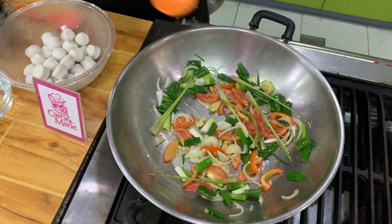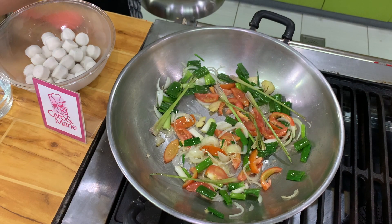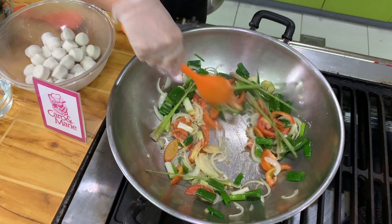If you want to add chili, you can add chili now. Let me just add 2 or maybe 3. I will not crush the chili.